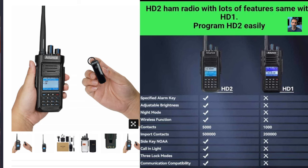Then your 5,000 contacts. Then it says side key NOAA, which is the weather station channels. Call in light. Three lock modes. Communication compatibility. So it's definitely an upgrade.